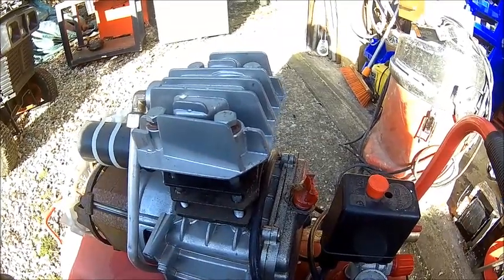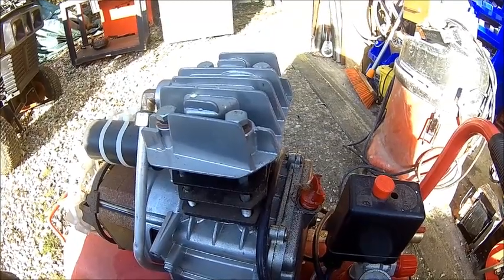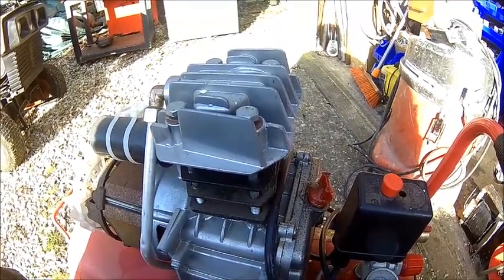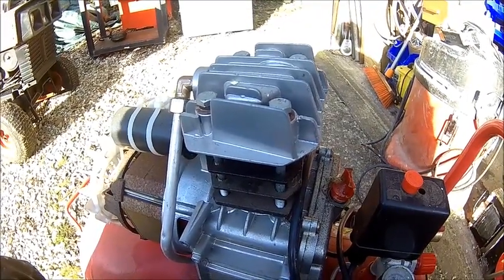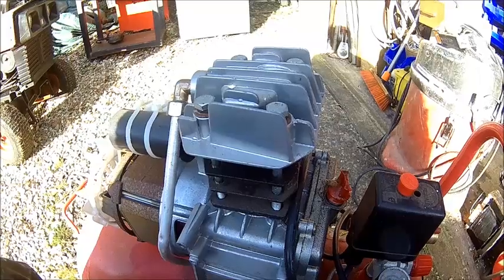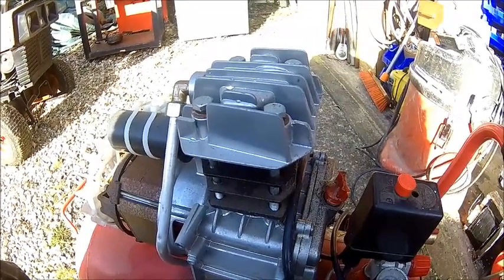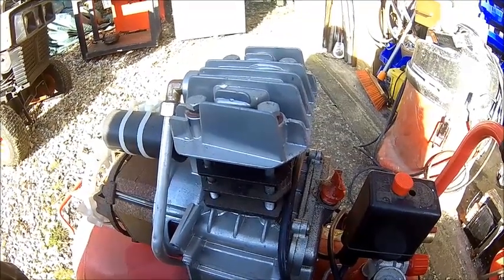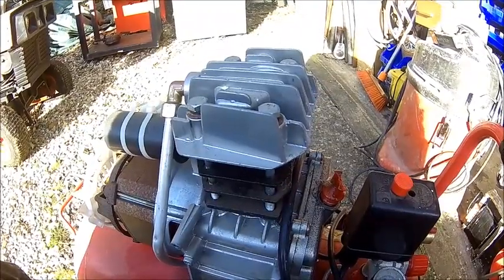It has a lot of hours. I can't tell you how many, but pretty much every day I was in the shop this thing was running. I did a lot of sandblasting and plasma cutting and things like that. It's had its fair share. It's a hobby machine — yeah well it's rubbish. What do you expect from a Chinese 100 pound or 120-140 dollar compressor.